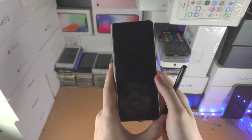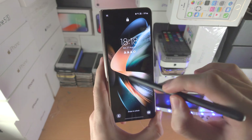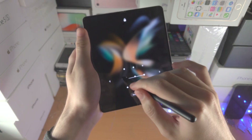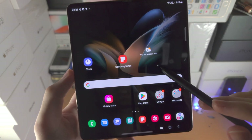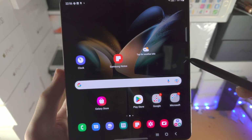If you are using the S Pen Fold Edition on the cover screen, this does not work. You can only use the S Pen Fold Edition with the inner screen. To access the S Pen menu, you either need to do a swipe or just bring the S Pen near to the screen where you see this little white dot, and then you will see the S Pen icon show up.